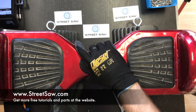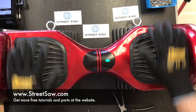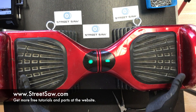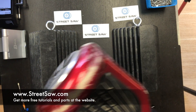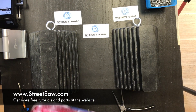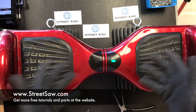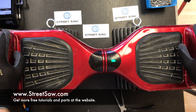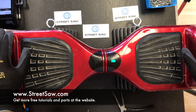Flip it over, and the moment of truth is when you push the power button — and it looks like it's working. Seems to be working just fine. We've got a spinning tire here, and this thing's going to balance for us. That is how you replace the motherboard and the gyroscopes on a classic style hoverboard. Thank you for watching, and if you need these parts, you can get them at our website, www.streetsaw.com.